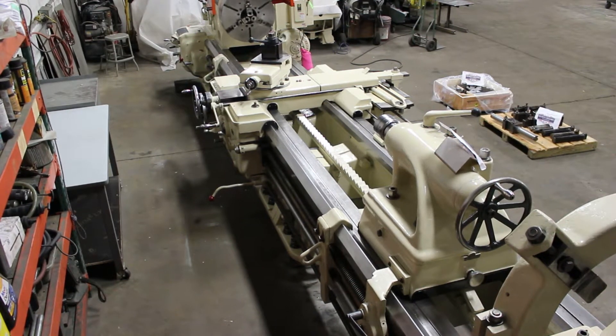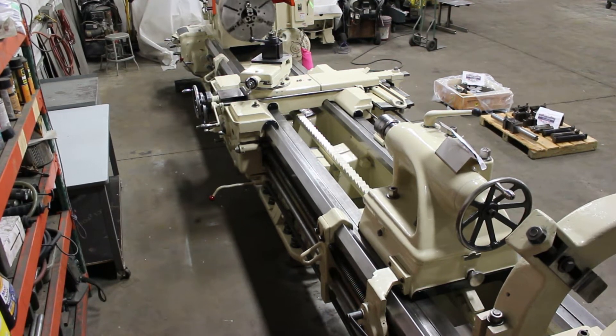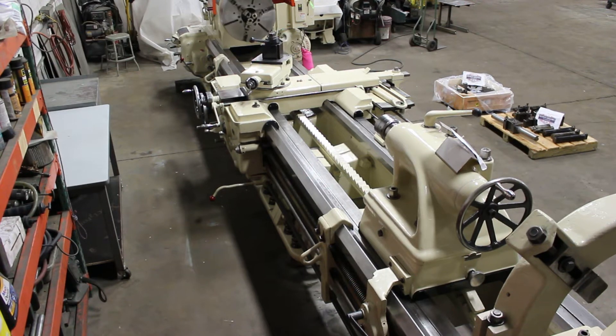The machine is currently wired at 480 volts. We're going to run this machine for you and show you how well it performs. It happens to be a 25 horsepower main drive motor.